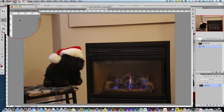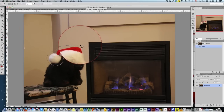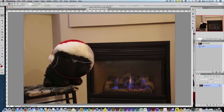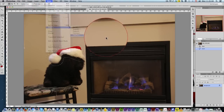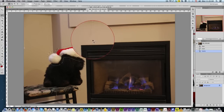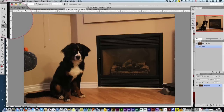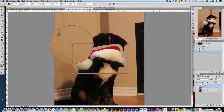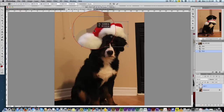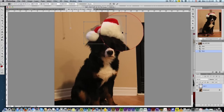Then we select the lasso tool and make a fairly loose selection around the hat area. We then add a slight feather — maybe two points — copy that, come back to the photo of the dog, crop in to get closer, and paste it in.